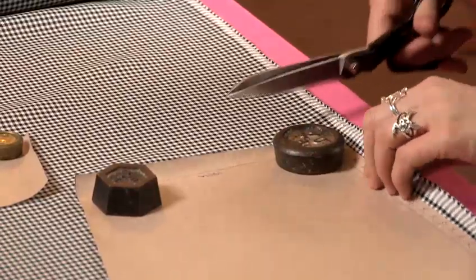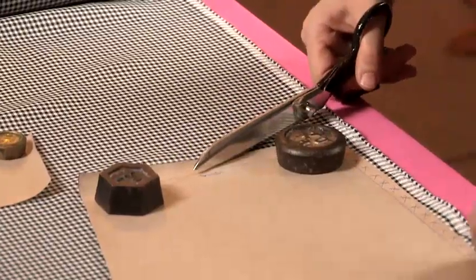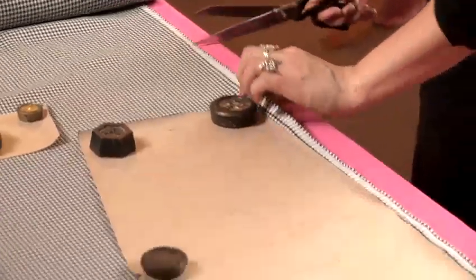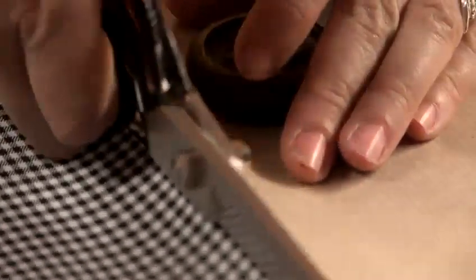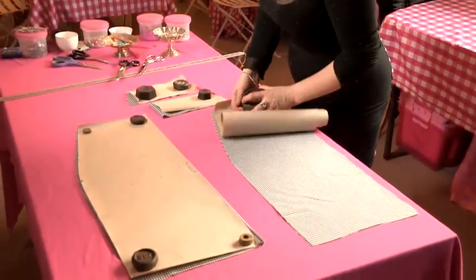First I'm going to cut out my back. This is cut two, so the fabric's on the fold, so I'm going to cut two of my back pattern. Now we've cut out our fabric from our patterns, we can take our patterns off and get ready for prepping it for sewing.